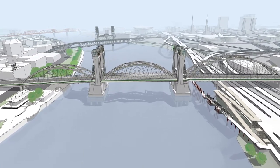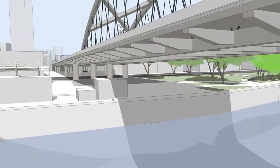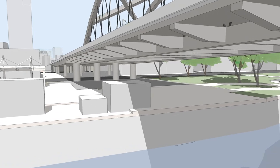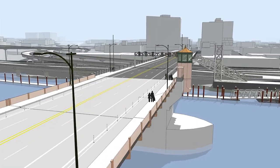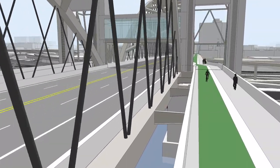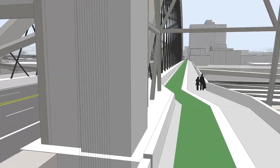Fewer columns means less construction in unstable soils, which makes the replacement long span the least expensive option. It also has the fewest impacts to natural resources. Another benefit of fewer columns is more open space in Waterfront Park. All of the replacement options would widen the portion of the bridge over the river, making space for wider sidewalks and bike lanes, as well as a physical barrier between cyclists and vehicles.